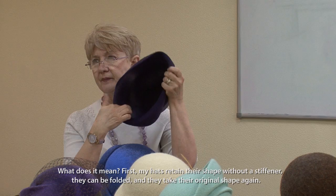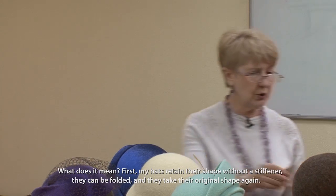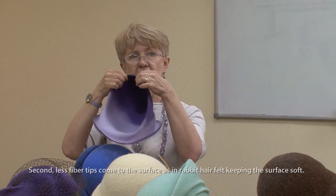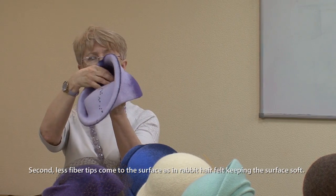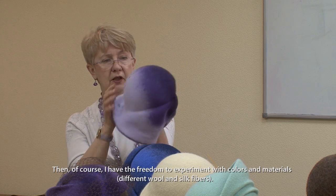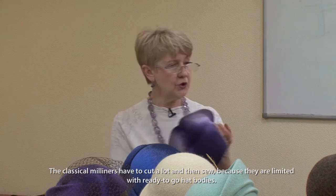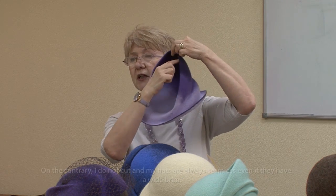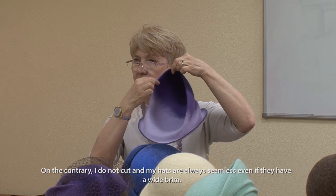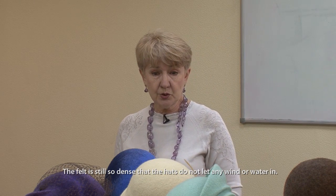What does that mean? First, my hats retain their shape without stiffener — they can be folded and they take their original shape again. Second, fewer fiber tips come to the surface compared to rabbit hair felt, keeping the surface soft. I also have the freedom to experiment with colors and materials, different wool and silk fibers. Classical milliners have to cut a lot and then sew because they are limited by ready-to-go hat bodies. On the contrary, I do not cut, and my hats are always seamless, even if they have a wide brim. The felt is still so dense that the hats do not let any wind or water in.